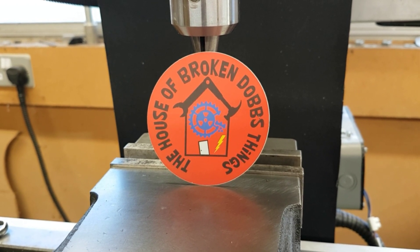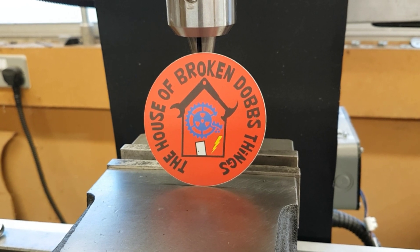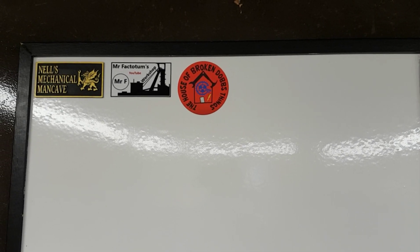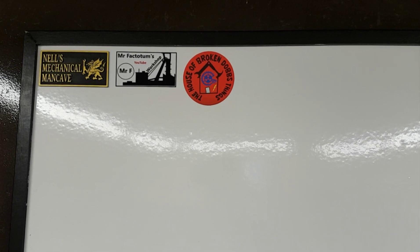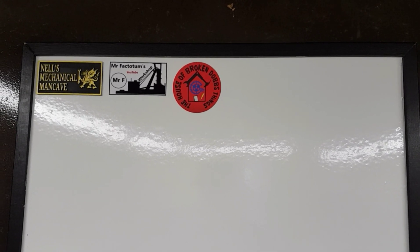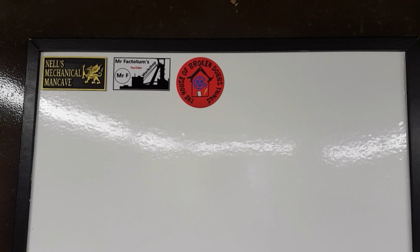He likes a lot of participation from anyone watching and he loves suggestions - give him a look out. So there they are all nicely placed on the board, first come first serve basis. I know I've got a couple more coming - I think Retro Mechanica and Mix Workshop is sending me some. As soon as they arrive they'll be up on the board with the rest. So let's get down to business with the milling machine.